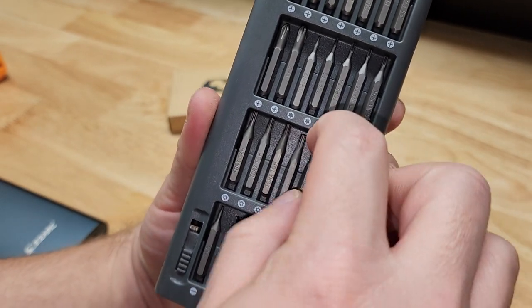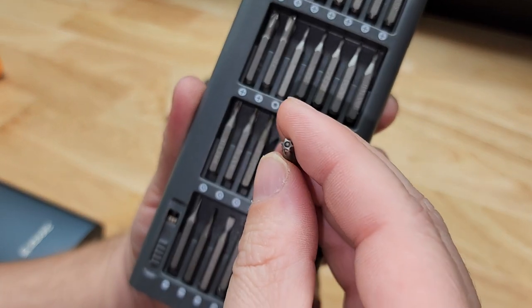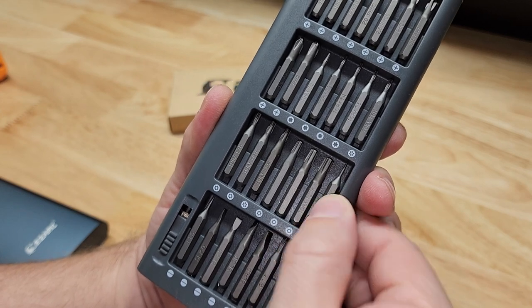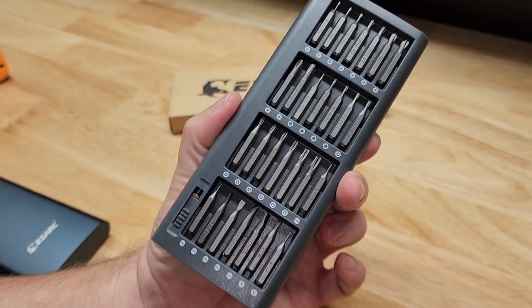We even have some security torx in here — they have the little hole in the center but it's a torx bit. Really nice to have something that you come across every once in a while, and when you need it, you need it.